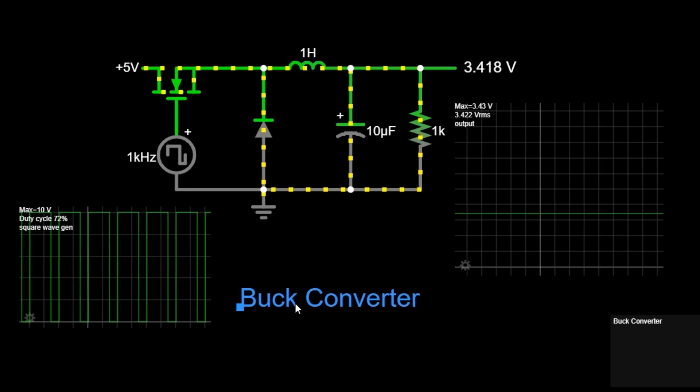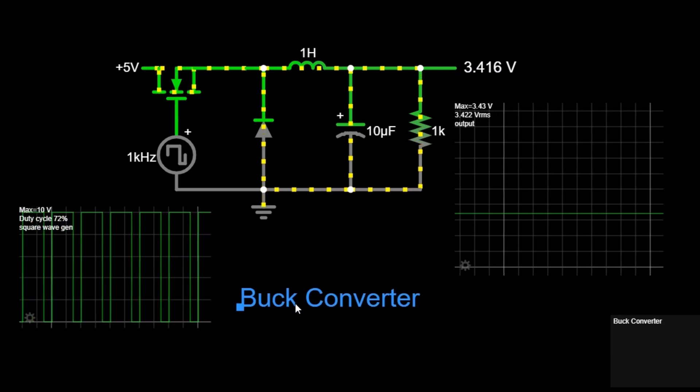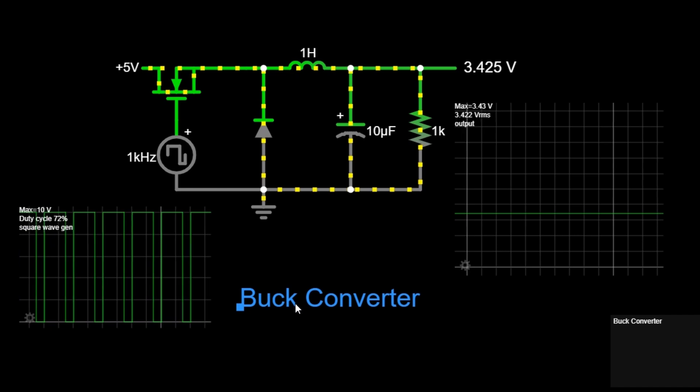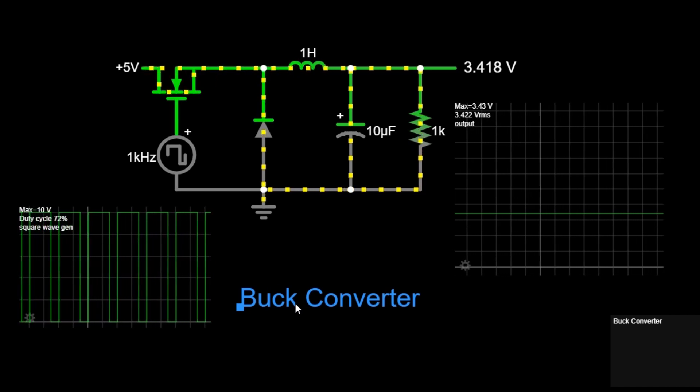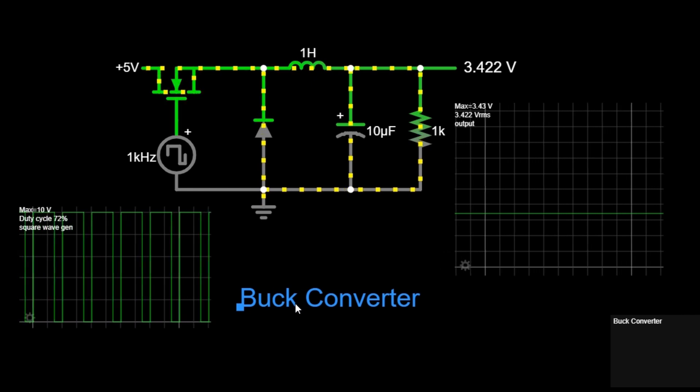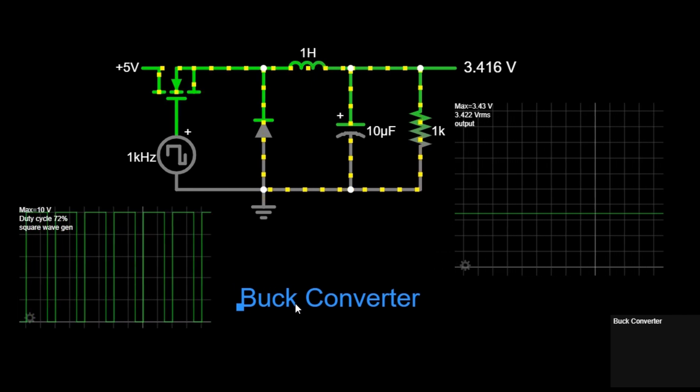Hello, and welcome to this tutorial on buck converters. Today, we'll delve into the workings of a buck converter, a fundamental component in power electronics used to step down voltage efficiently. Let's start from the very basics.